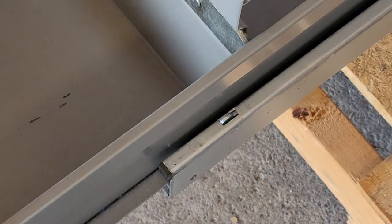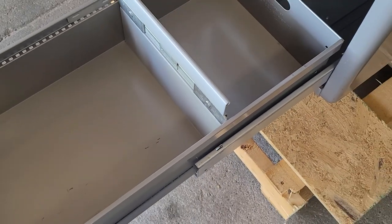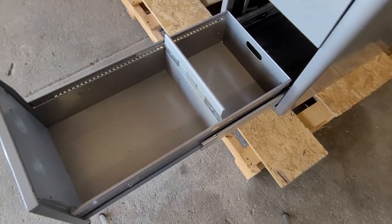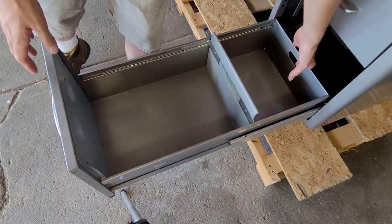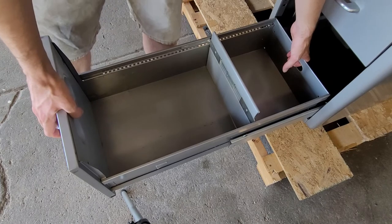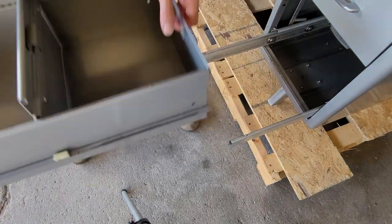You'll take your thumbs and pull this mechanism back towards the front of the desk. From there, use your other fingers to help guide the drawer back. Once you get past that stop, I like to grab the drawer by the little handle hole in the back and by the handle in the front, and just slide it forwards until you're off the rails.